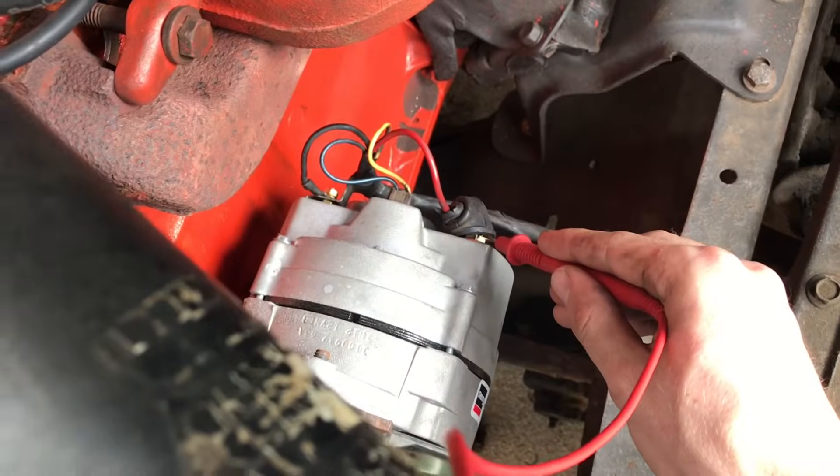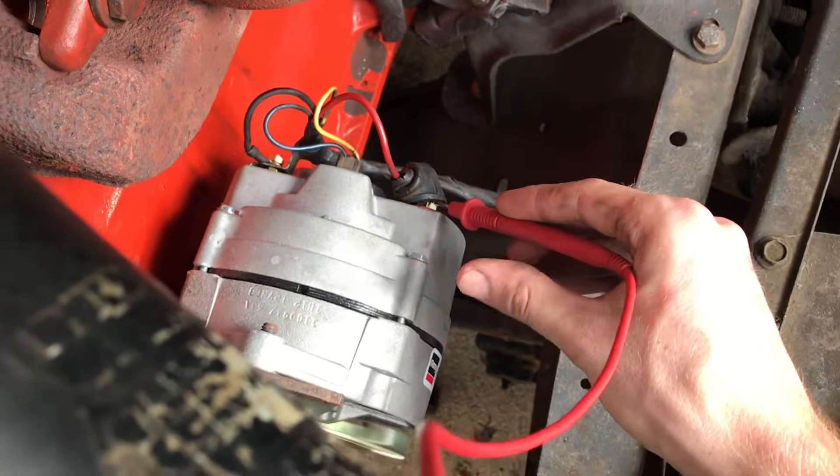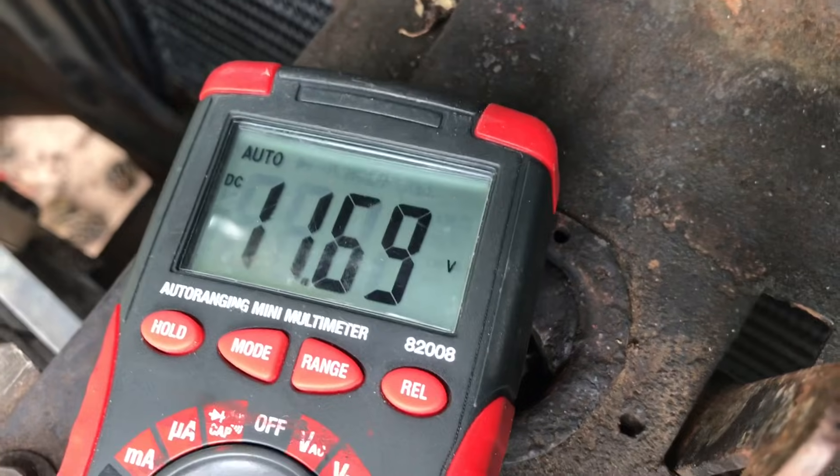This one is. Next, you want to test the alternator. Put the positive poker here and the negative on the body or there. You should be getting 13.5 to 14 volts, but we aren't, which means our alternator isn't getting turned on.